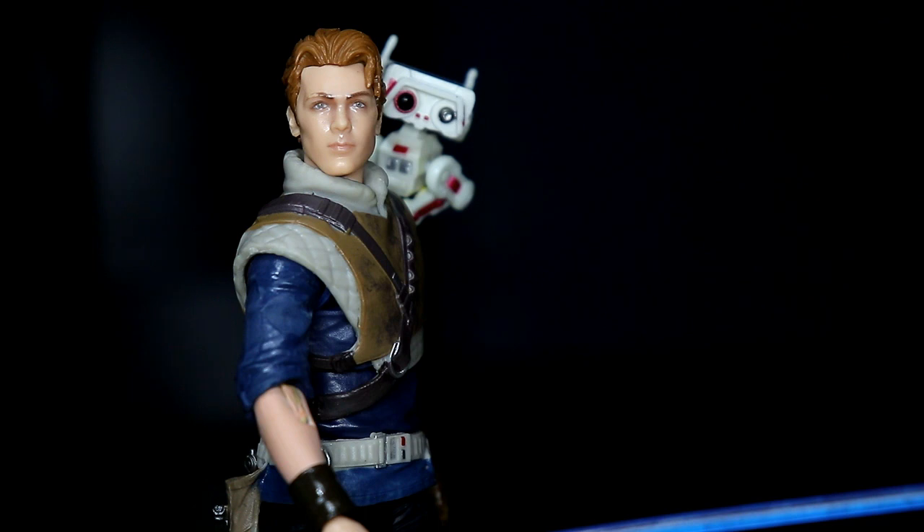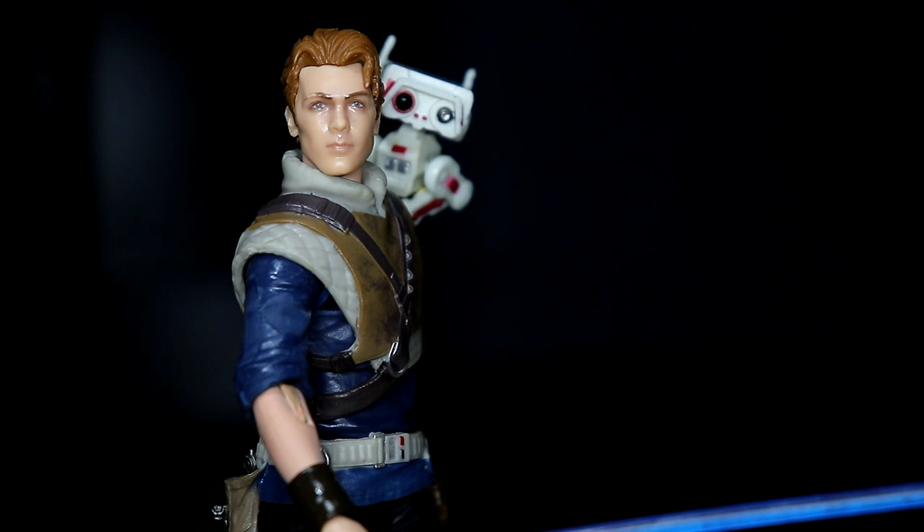The question is: is it worth having this figure? Even though I haven't played the game yet, I still bought it because it looks awesome — and I'm planning to play the game soon. For me it's worth it: the face sculpt is great, it comes with BD-1, the lightsaber looks good. I'm giving this figure a rating of 4.5 out of 5. I highly recommend it for the sculpt and detail, plus the bonus of BD-1.